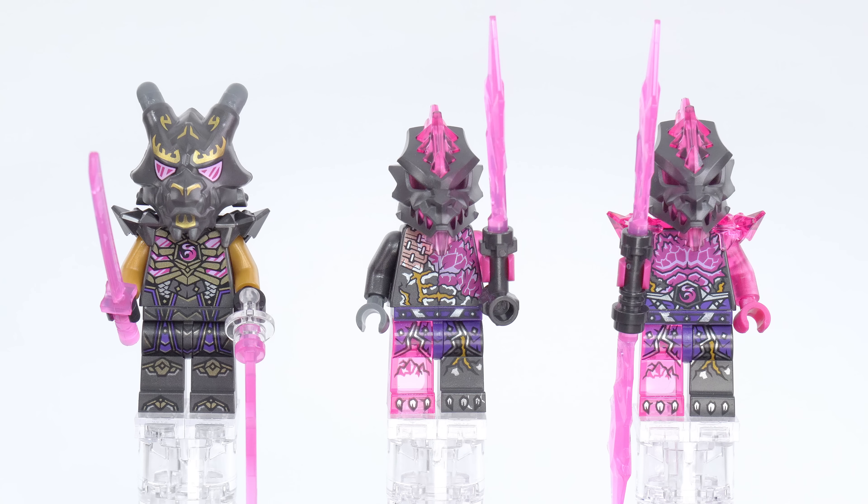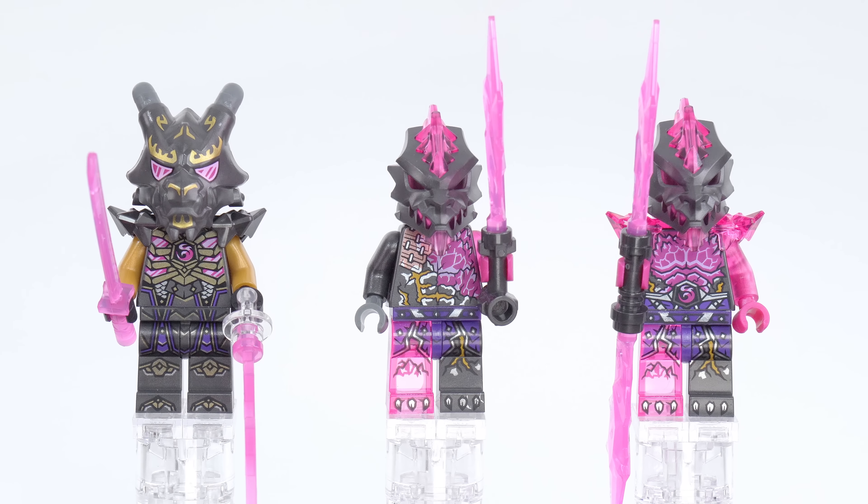Looking at the figures: on the left is the pilot of the mech — the Crystal King himself in his smallest form. In the middle is a Venge Stone Warrior, and on the right is a Venge Stone Guard with two different torsos but the same leg pieces. Lots of those nice crystal pieces, which work fine when inserted directly into the top of an open stud. No worries about those falling out — it's only when they're in something a little bit longer that they can slide out. I love all the trans pink stuff so much, and I really like getting more gunmetal gray or dark pearl gray as well.